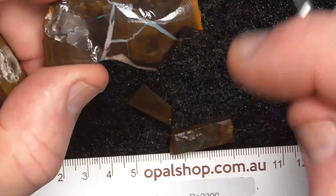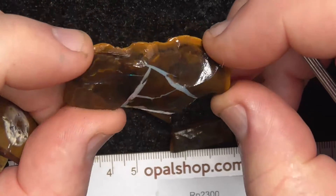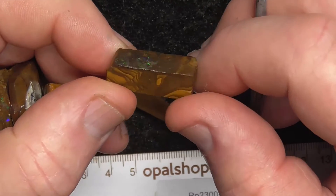This piece I just cut and face, make it a pattern — have a pattern of the opal in the parent material. This has been dremeled.